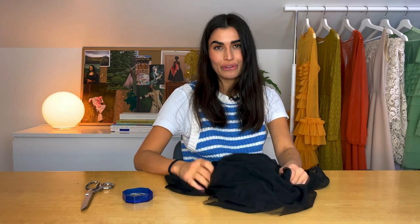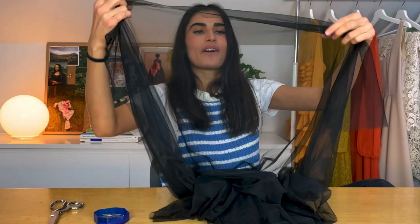Today I will drape a basic bodice or a top directly onto the form. We'll be using this soft tulle, which is actually a leftover from a previous dress that I made. All you need is a piece of fabric, pins, and scissors.